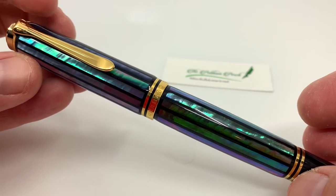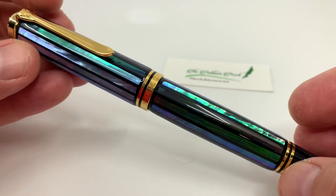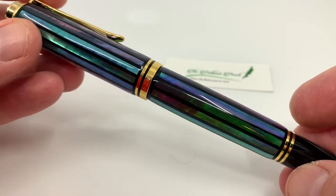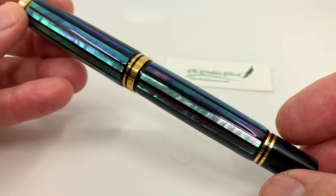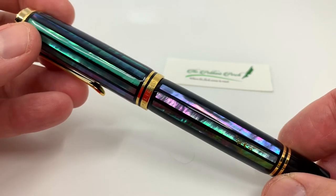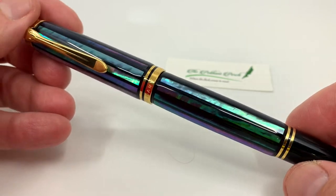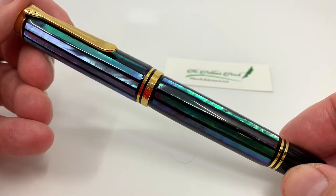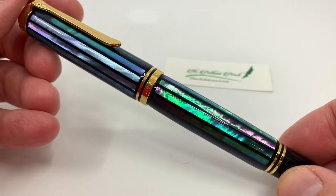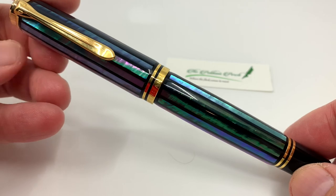As I said in the write-up, if I could have one Pelican it would be a Toledo, but if you let me have two Pelicans it would be a Toledo and this one. This is limited to only 400 pieces worldwide and it's very expensive, as the Raiden series usually is — but if this is one you can afford and have the opportunity to pick up, you would not be disappointed. That's a brief look at 2020's Raiden release from Pelican.